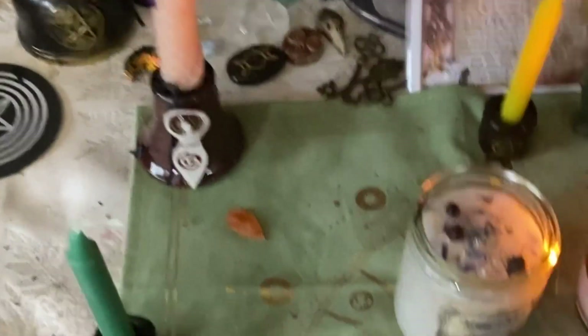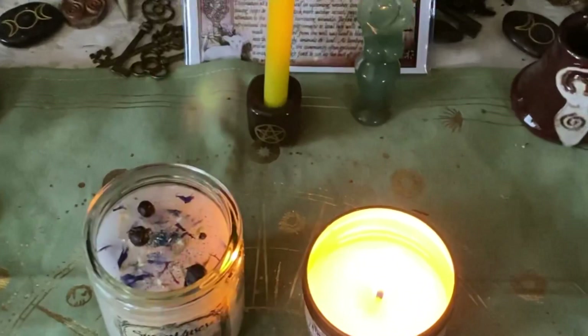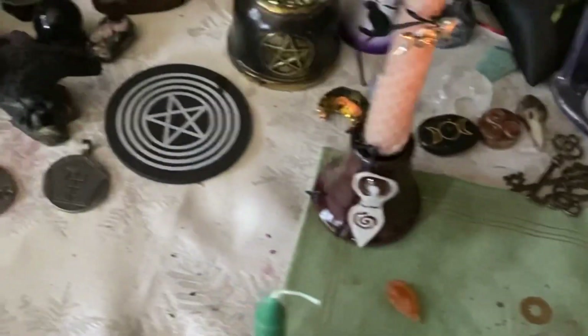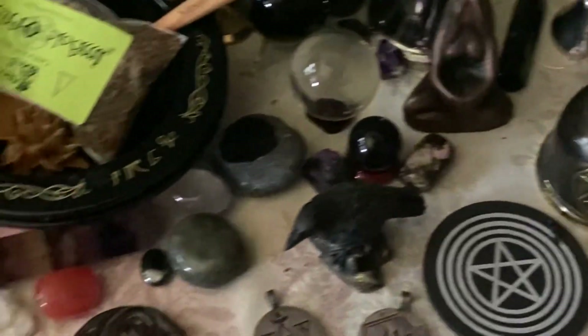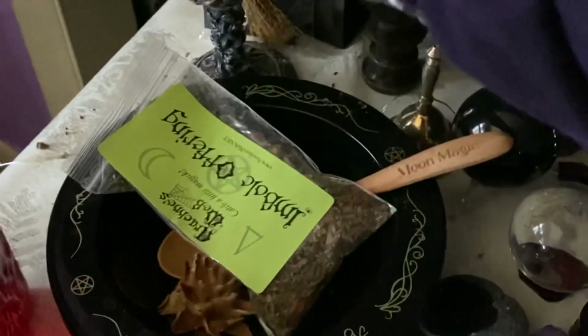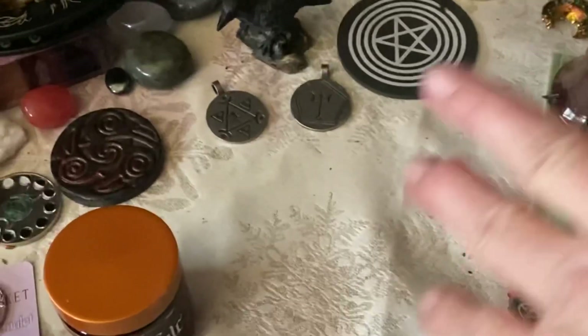This would be my god candle and this is my goddess candle. These in the middle are the fire candles. On the female side you have bells, water, salts, offering bowls, and your chalice — all female items go on that side, along with earth.